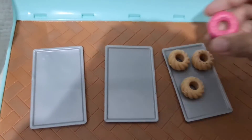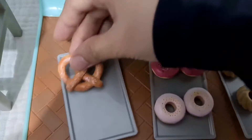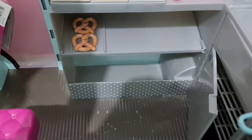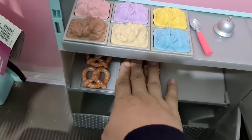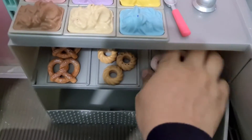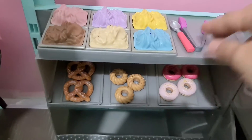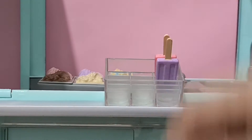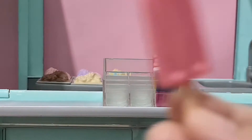Now we are going to arrange our doughnuts and pretzels. Now we are going to put these tongs on. Now we can arrange different lollies — ice lollies or ice candies, whichever you like.